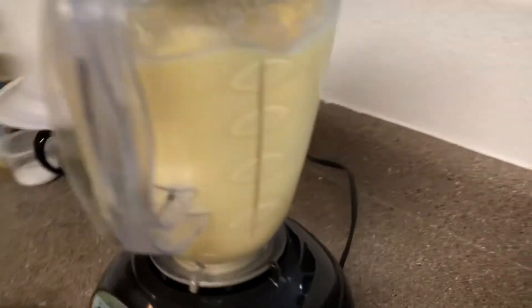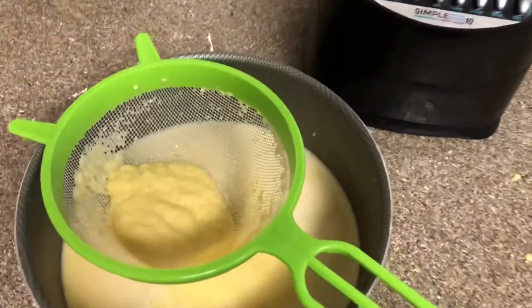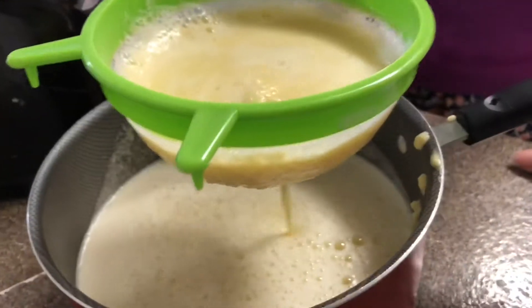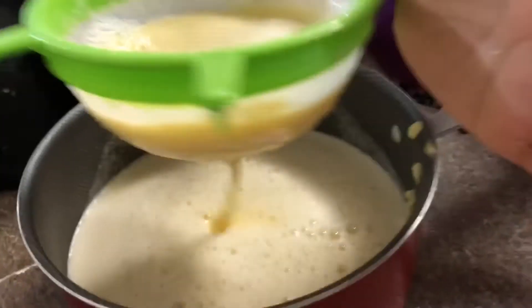Todo eso ya no va ahí adentro. We're going to put the other half in — vamos a poner la otra mitad porque no ocupo primero. We're going to blend it and do the same process. Lo vamos a licuar la otra mitad y vamos a hacer lo mismo.